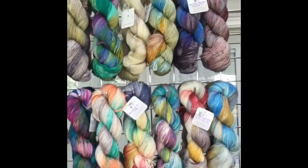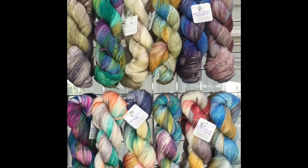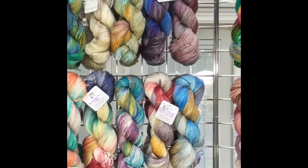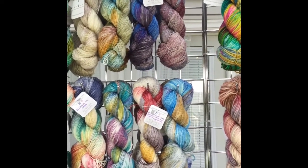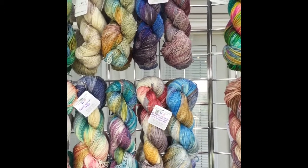And then my next sock is going to be this one here, which is my newest sock base. It's a BFL and silk — a 55-45% superwash blue face luster and silk blend. And there are 438 yards per skein on this one.